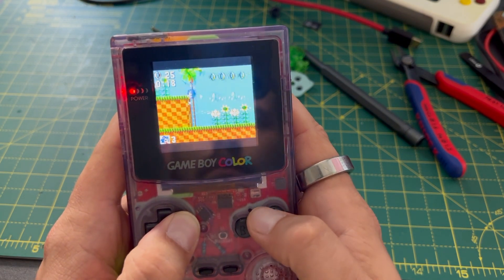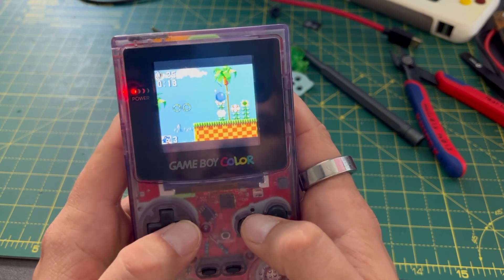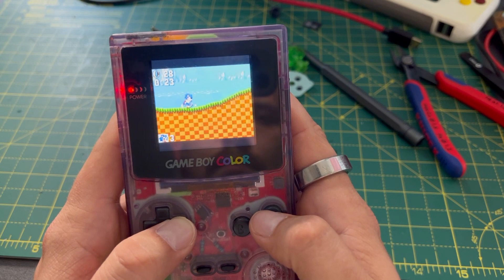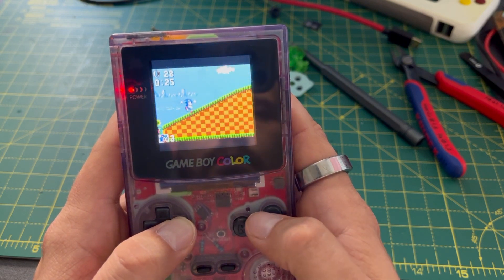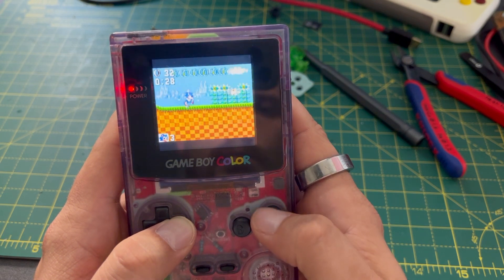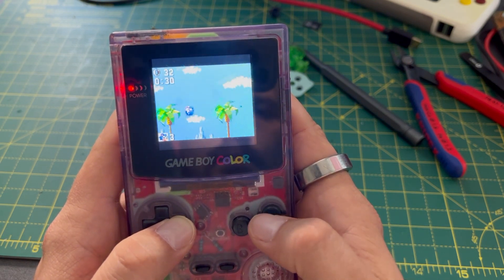I am totally blinded at the moment by how cool I think this is. So if you think this is also cool, and if you could see it maybe being a successful Kickstarter, then please let me know. I can make it much cheaper if I put in a big order for lots of PCBs all at once.